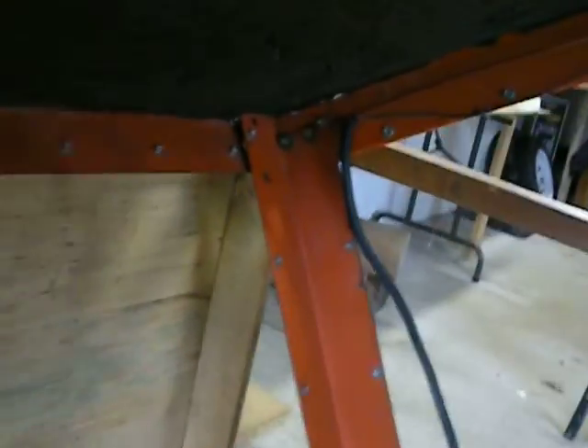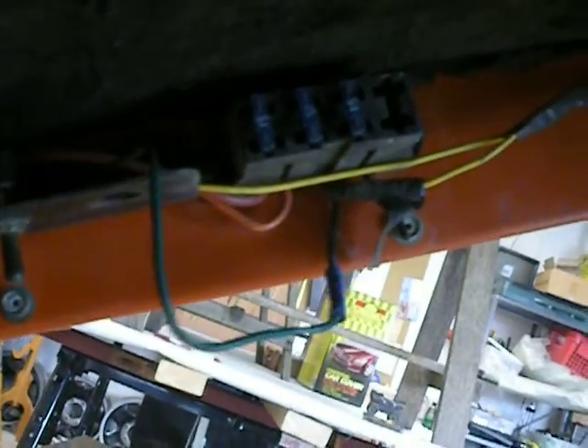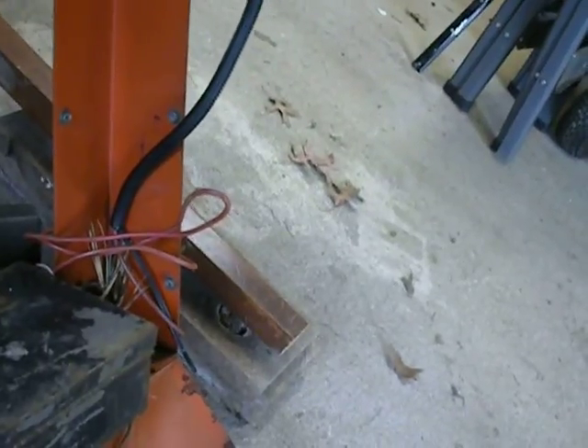Up inside the cab you have your electrical switches for the lights and wipers. It looks to me like your power port is coming down that rail there — that's your wire.